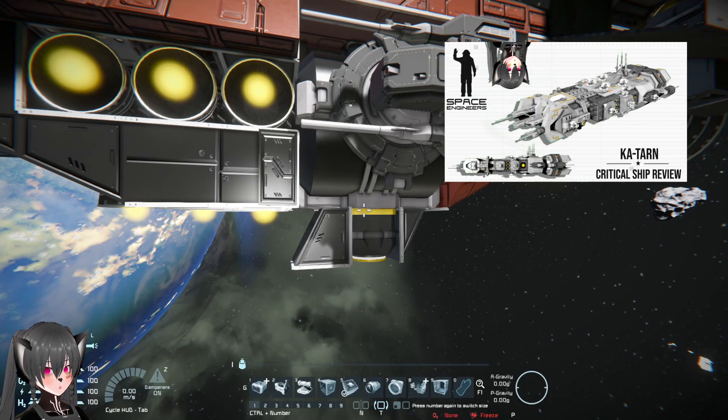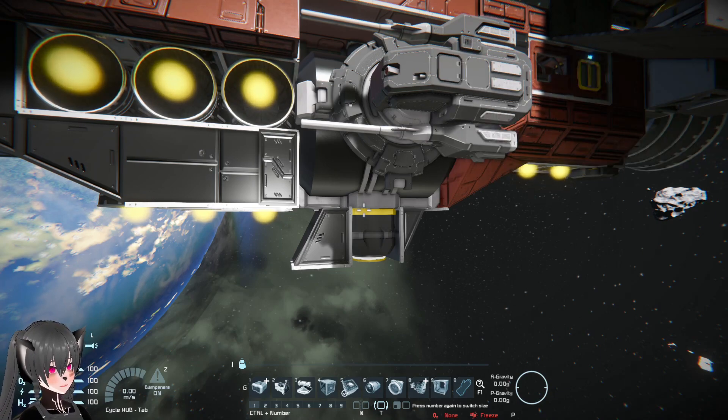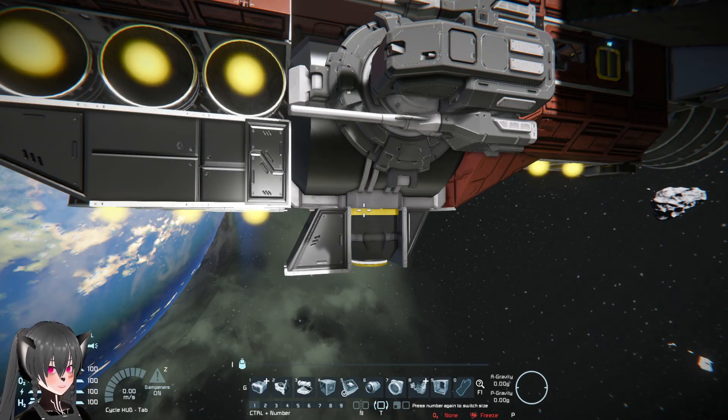Hey guys, so in my critical ship reviews I like to criticize when a ship doesn't have enough fuel time or fuel tanks, because that limits what you can do with the ship. And there are many reasons why a ship might not have enough fuel tanks — maybe the ship is too small, or maybe it's something that the creator overlooked in the ship's design process.